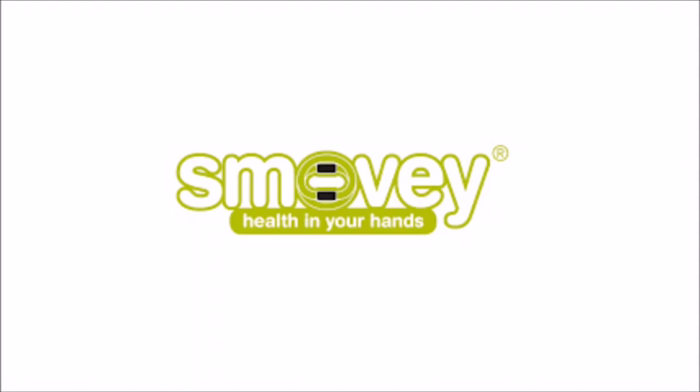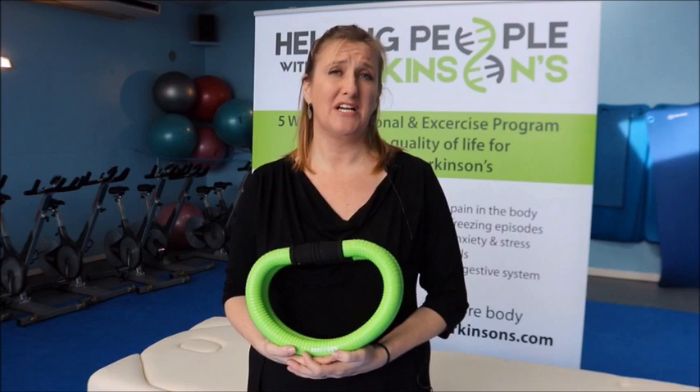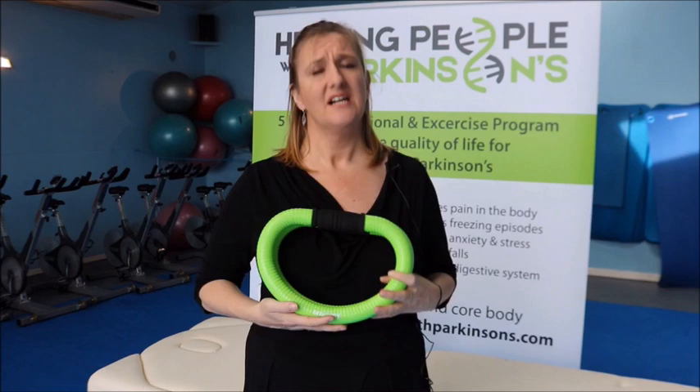The number one non-motor symptom of Parkinson's is depression, anxiety, and apathy. What we're going to do now is massage the solar plexus area, where all feelings come from. When we get anxious, nervous, or excited, all these feelings come from here. We want to bring the body from a sympathetic state to a parasympathetic state, so by massaging the chest area you're sending vibrations into your heart area and solar plexus, which calms the body down.